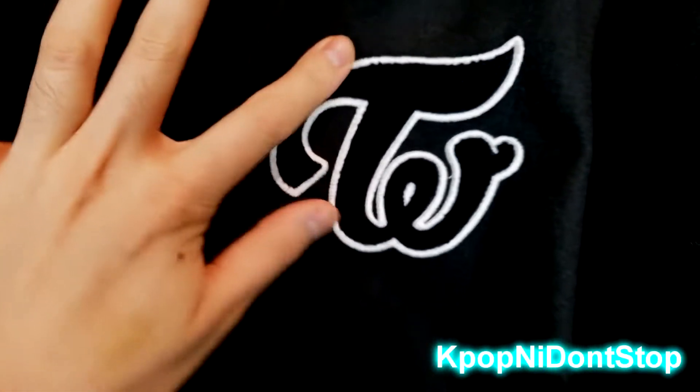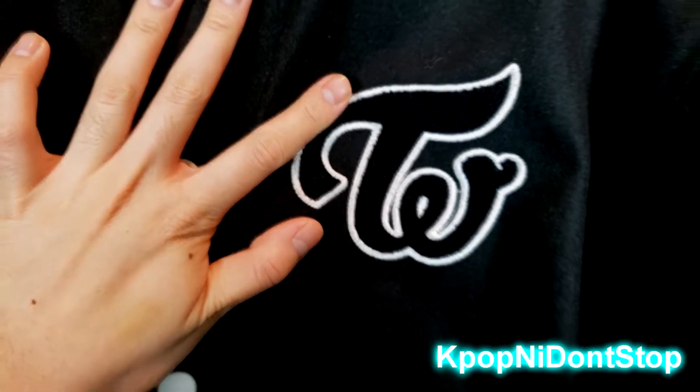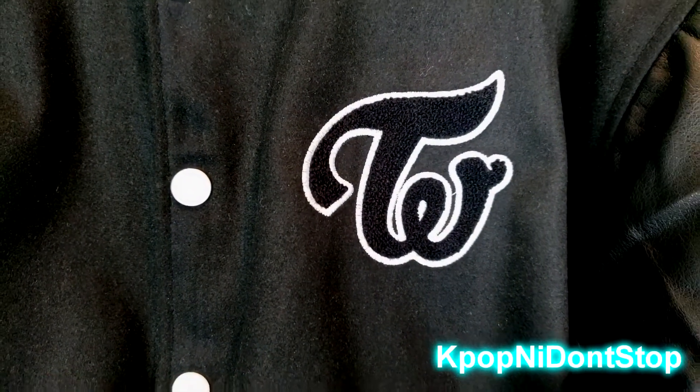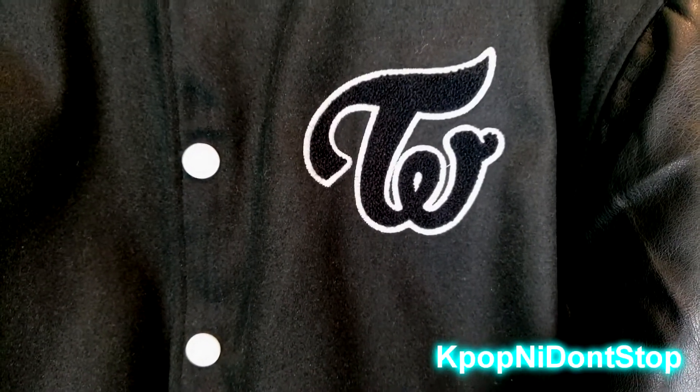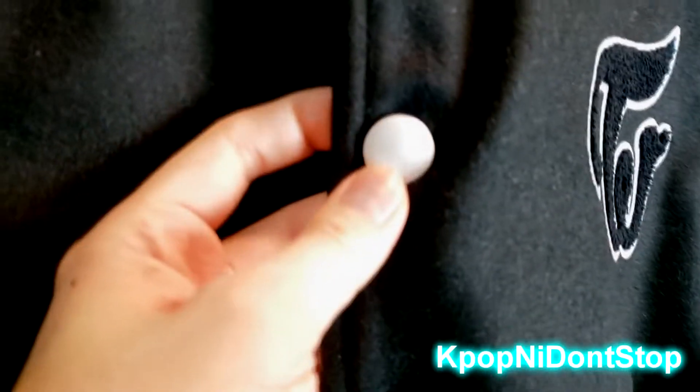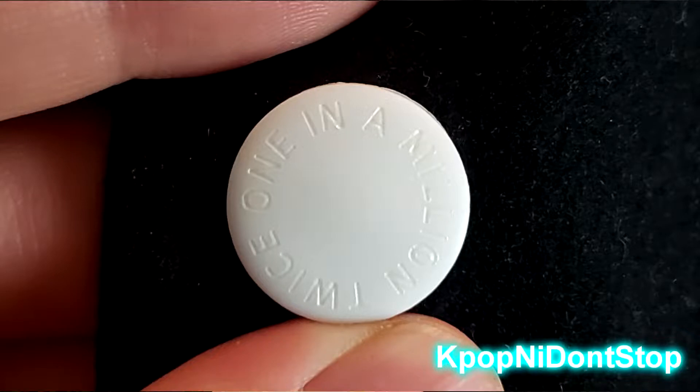All the Twice K-pop fans out there are gonna see you walking down the street and know you're a Once — a Twice fan. Let's jump to the button here. This is going to be very difficult to see on camera, so I'll probably get a picture, but the button reads 'once in a million.' That's pretty cool.